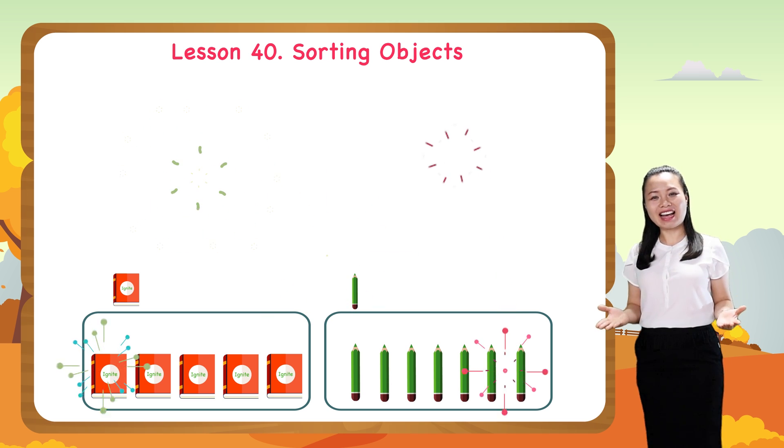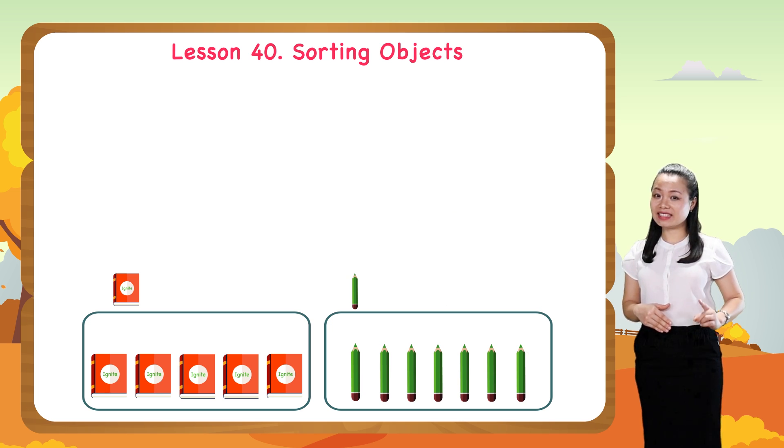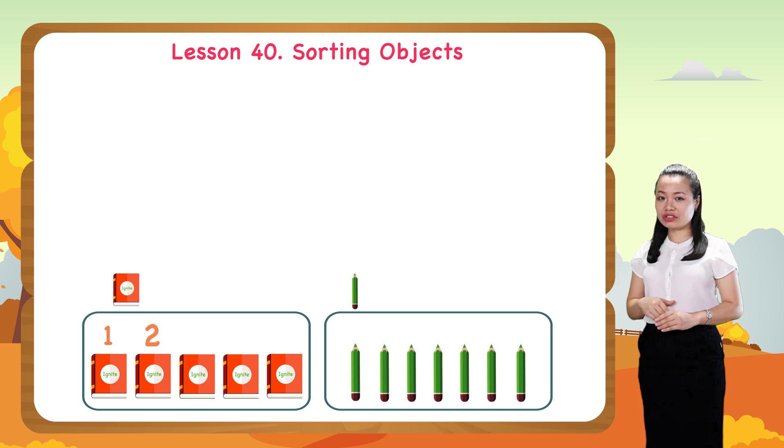It's done. Now let's count to find how many books are in the book group. One, two, three, four, five.